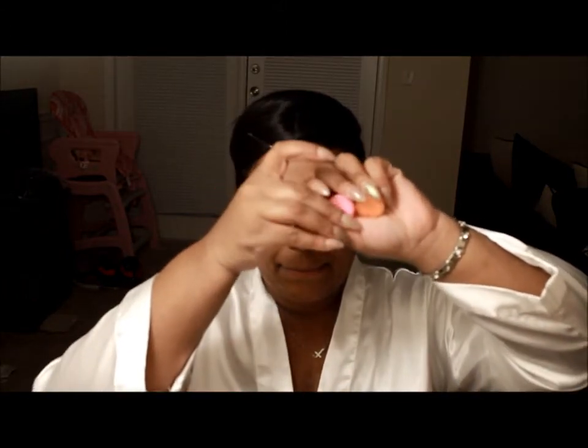The eyeshadows I'm using are from Amazon — they're the Mile Male pigments. I think it comes with 10 or 12 of them for no more than $7, I can guarantee that. These are the three colors I'm using today: orange, pink, and a red-orange color. I'm going to start out with the orange.